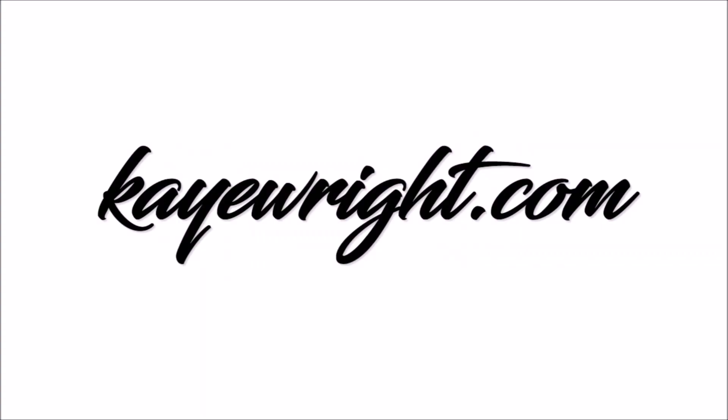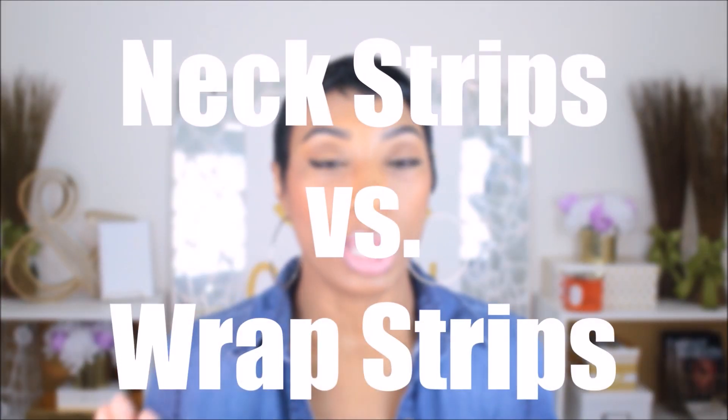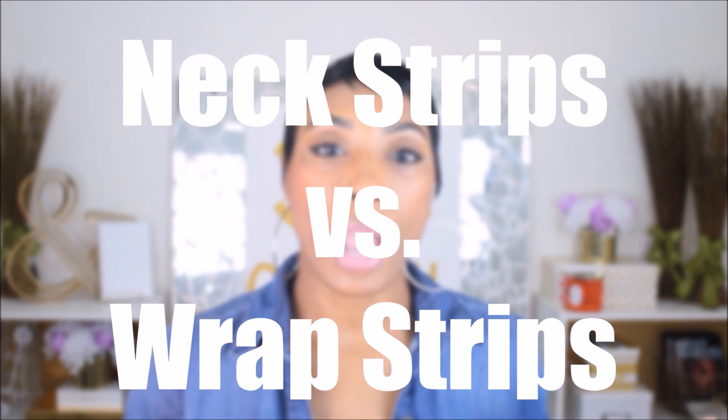Hey y'all, back with another video. Today I'm going to talk about something that is important but not that much of a major deal. I see people do this and say this, so I just wanted to do a quick video to point out the differences. What am I talking about? I'm talking about the differences between neck strips and wrap strips — what each was designed for and why it's important that you know the deal.